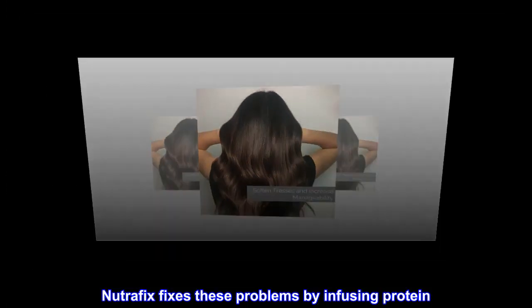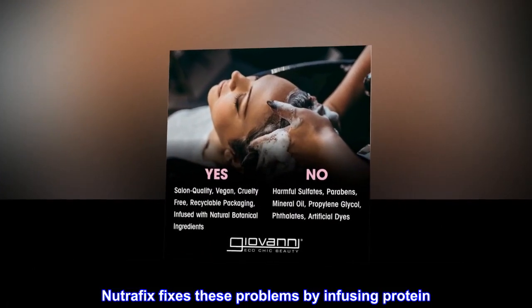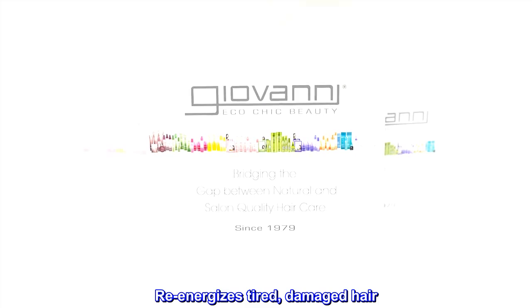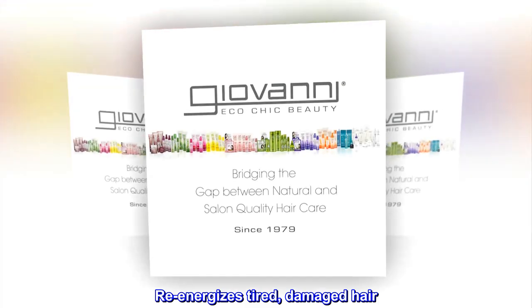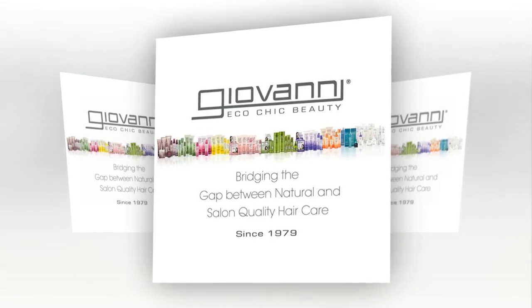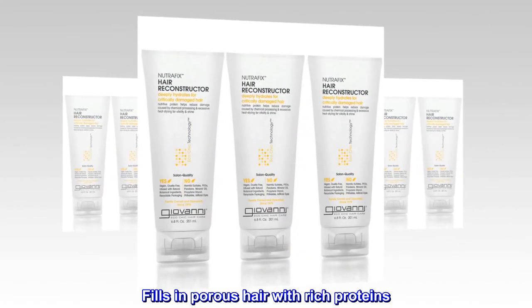NutraFix fixes these problems by infusing protein. Put this fix in your styling mix to reduce damage. Re-energizes tired, damaged hair. Encourages thickness and volume. Fills in porous hair with rich proteins.